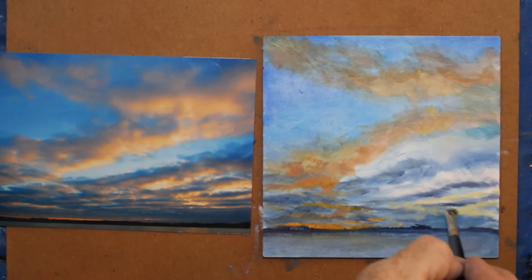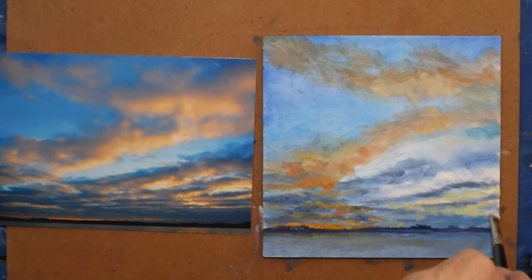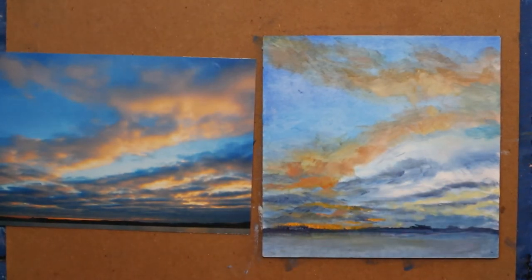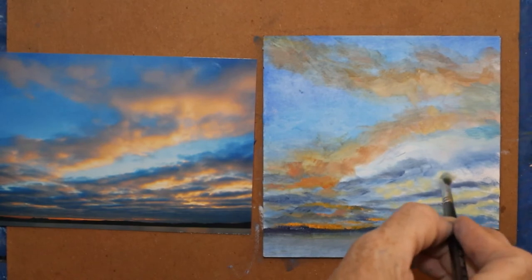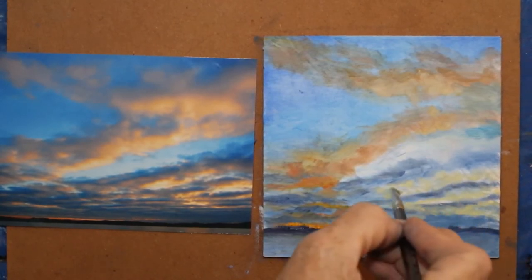Traditional oils are dark first then light, but sometimes I don't do that, and that's okay. I'm just laying in enough to get rid of that white and make myself feel a little better.